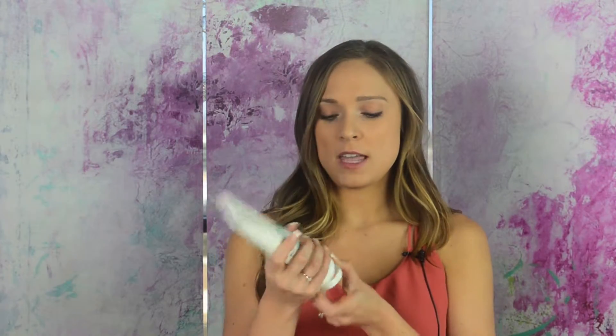It actually spreads easily and nicely on the skin. I can't say it feels good though, because right when you put it on, it creates a burning sensation. In the bottle it actually smells like it's going to be fresh and clean, which isn't too bad. But once you apply it, it has a weird, kind of stinky scent to it.